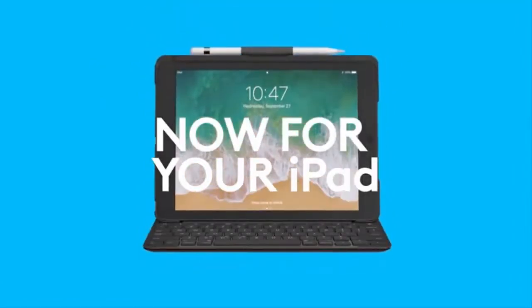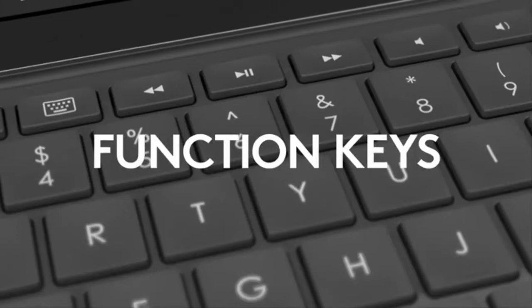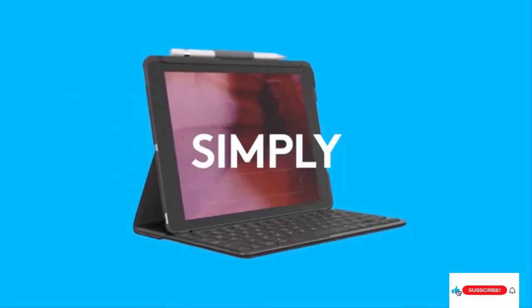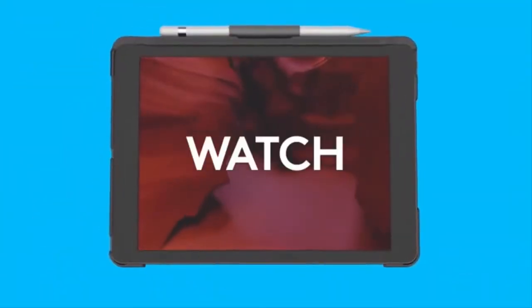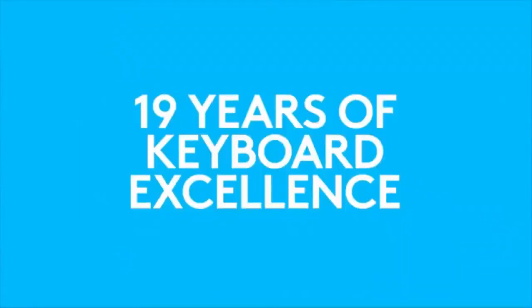Logitech Slim Folio with Integrated Bluetooth Keyboard for iPad, 5th and 6th Generation, Black. Compatible devices: iPad 5th Generation, Model A1822, A1823; iPad 6th Generation, Model A1893, A1954. Three use modes with the integrated keyboard: Type, View, Protect.